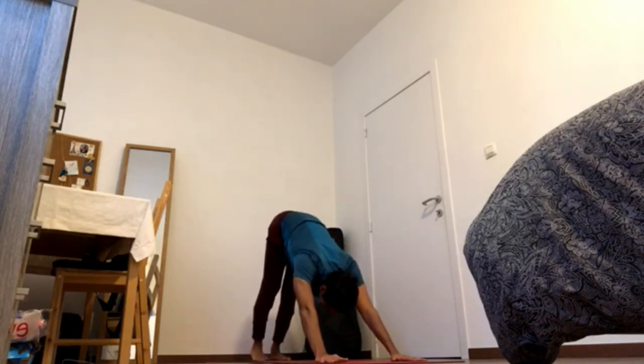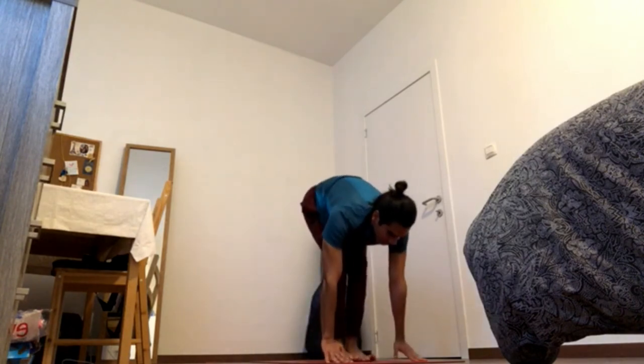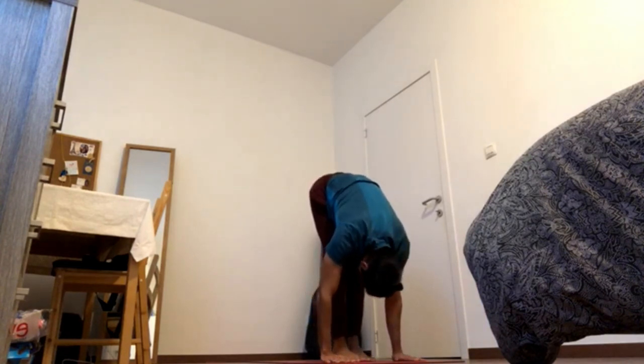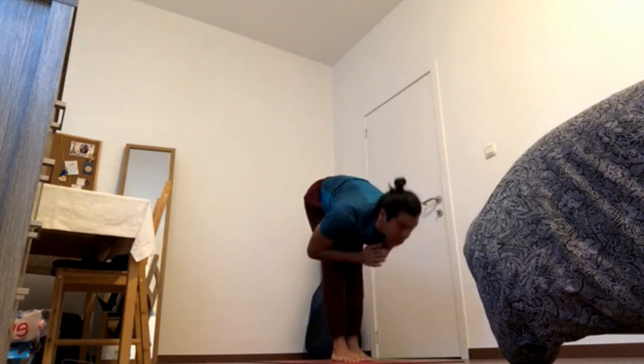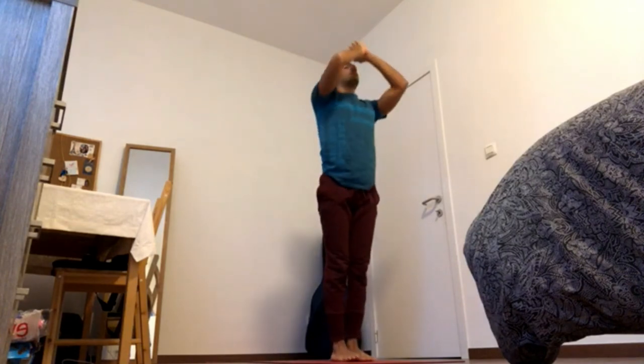Find your down dog. Bend the knee. Inhale to the front of the mat. Exhale, fold. Inhale, press feet down, reach up. Reach and exhale, hands to chest.